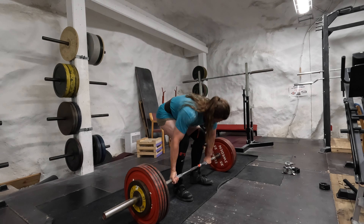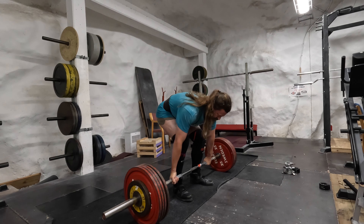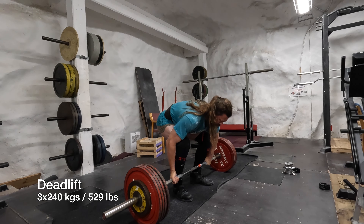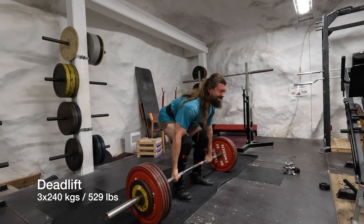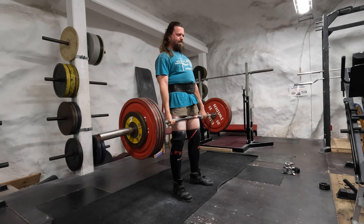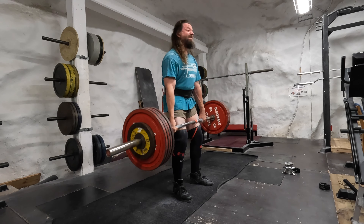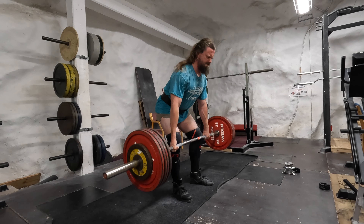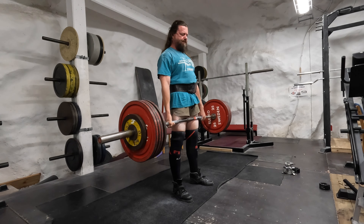The deadlift — this is 240 kilos. Last week was kind of an uphill struggle, so let's see how it goes. That's the first rep. It felt good. That's the second rep — not really a big struggle today. Third rep, much better than last week when I didn't set it on the floor properly.